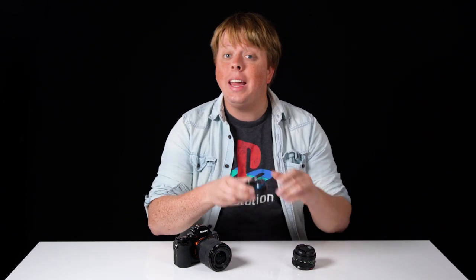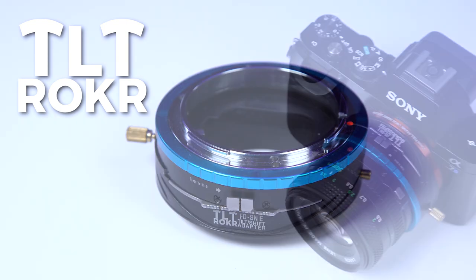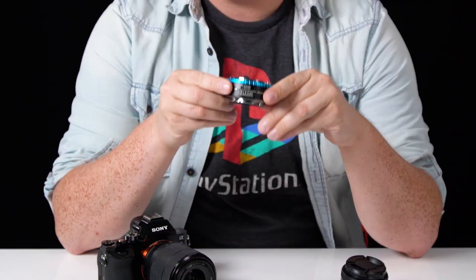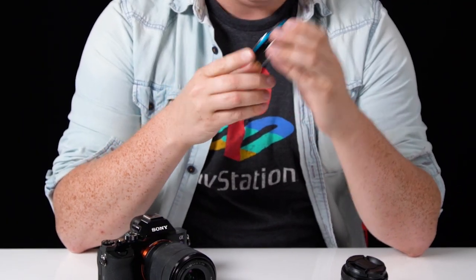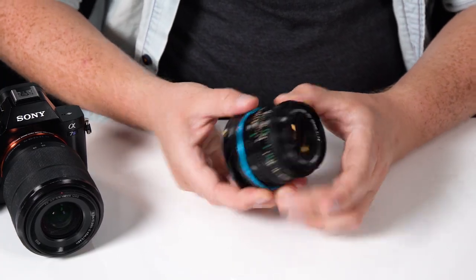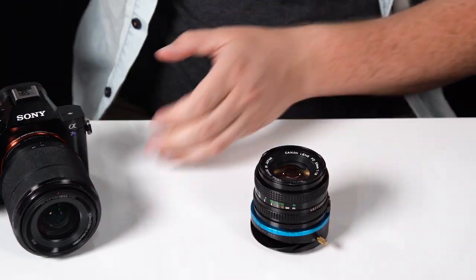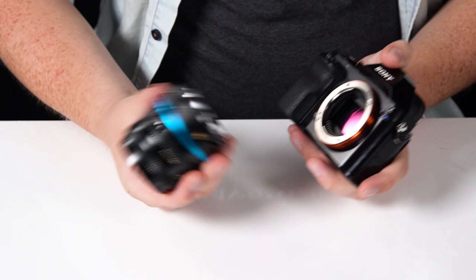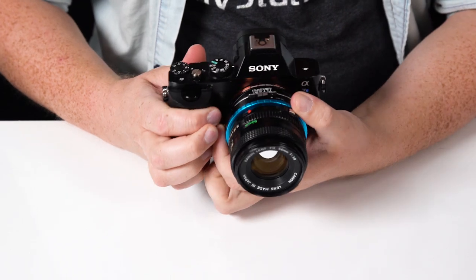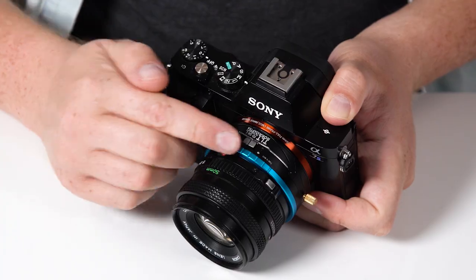Hey everyone, Sean here with Fotodiox.com and today we're going to be taking a look at Tilt Rocker, our new line of tilt-shift lens adapters for mirrorless and DSLR cameras. This is our Canon FD to Sony E-mount Tilt Rocker adapter, which lets me take a vintage Canon FD lens and mount it on the adapter, then mount it on this Sony a7 body. Now we have this beautiful vintage lens mounted on this mirrorless camera and it works just like a normal lens adapter — you can shoot in manual mode and just have a normal image.